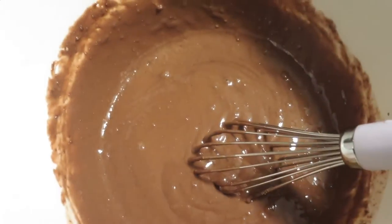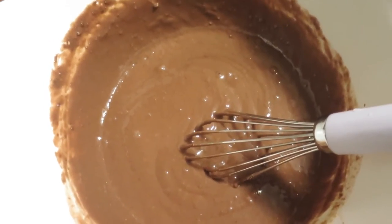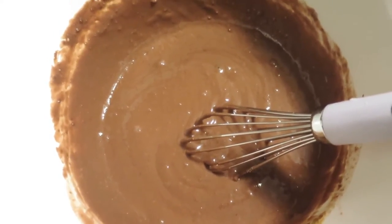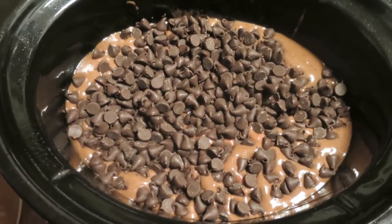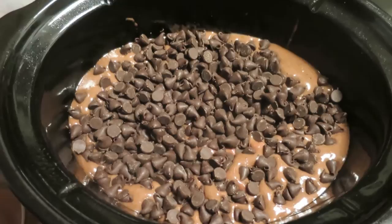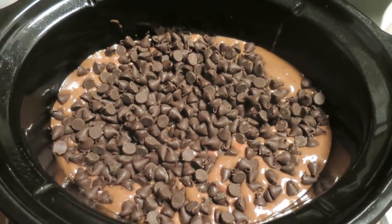This is a crock pot lava cake and it was a recipe I found on Pinterest. You basically do a chocolate cake layer, then a pudding layer, and then chocolate chips and it's supposed to make a lava cake. I have the first layer right now, that is the chocolate cake layer. I messed up a little bit — you're supposed to mix the cake mix with milk instead of water and it's supposed to be a cup and a quarter instead of a cup.